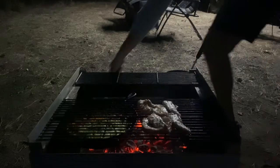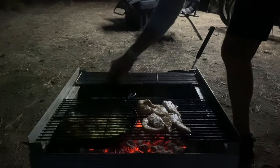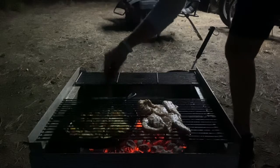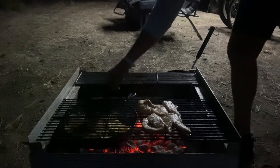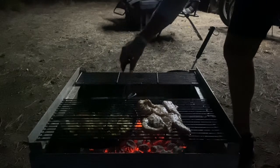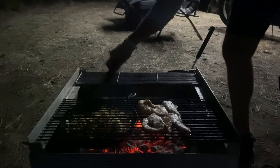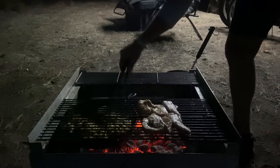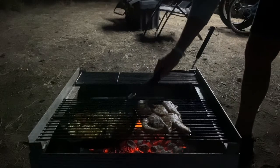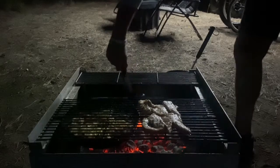Peppers are looking pretty good. Looking for that color, that charredness on there. The iron skillet right down in the direct coals like this is perfect for that — just got to make sure there's enough oil down in there. A little bit more into the coals.